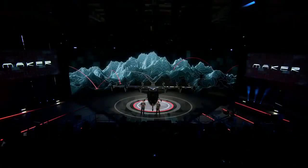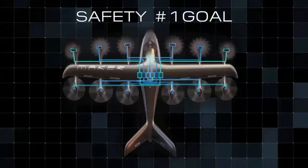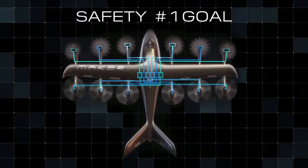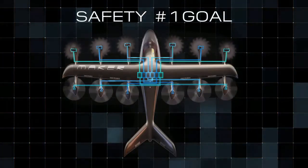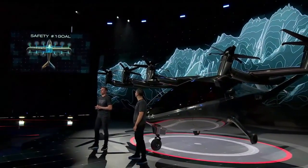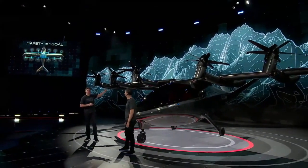What we're doing here could have never been possible before. As we designed the aircraft, safety was our number one goal. Distributed electric propulsion allows us to design in multiple redundant electric motors. We no longer have a single motor that's powering flight. MAKER has six independent battery packs that power 12 electric motors. These motors are distributed laterally across the aircraft wing, as you can see here.